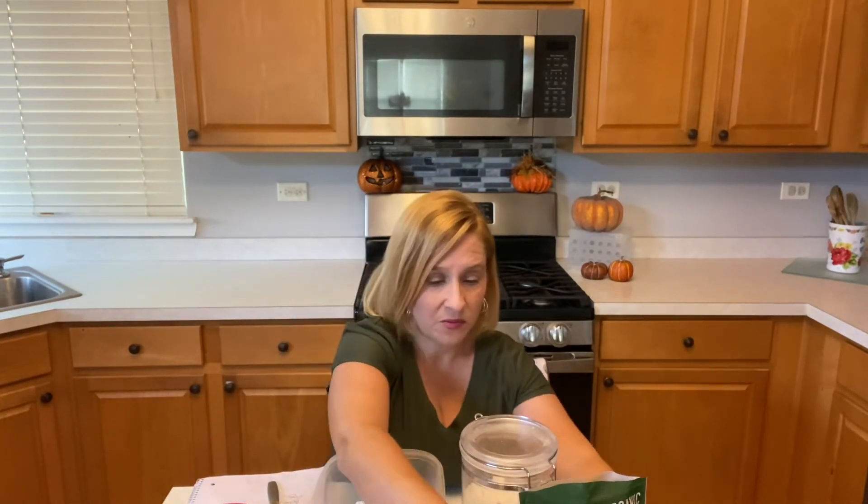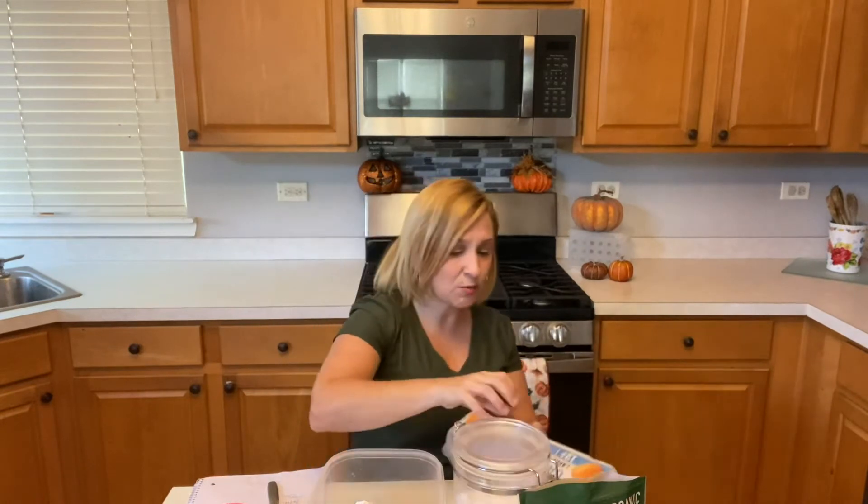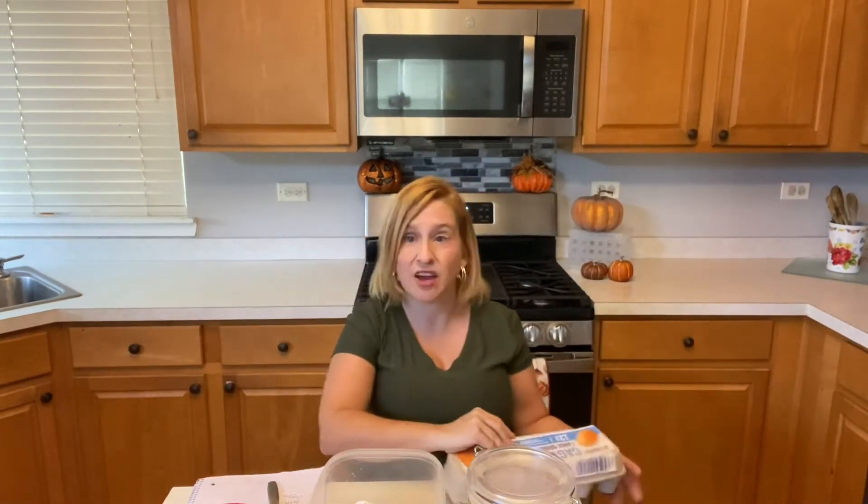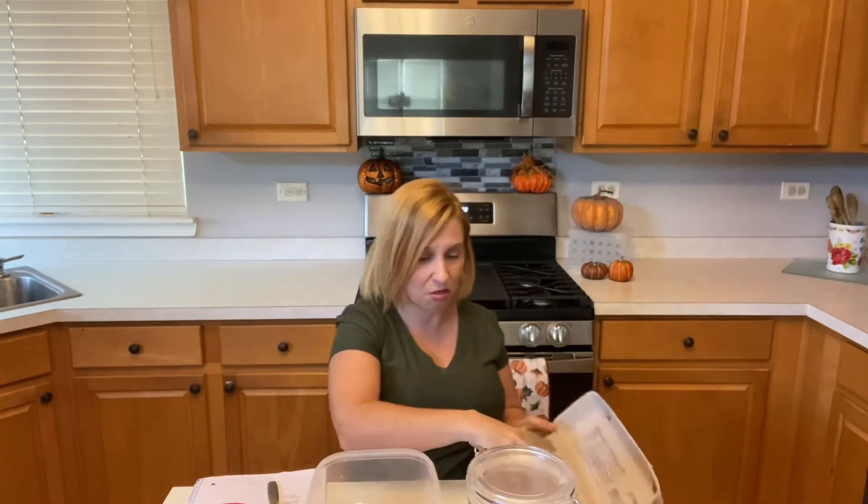Next, you're going to need three eggs. It would be good to have them at room temperature, but it's not necessary. Three eggs.